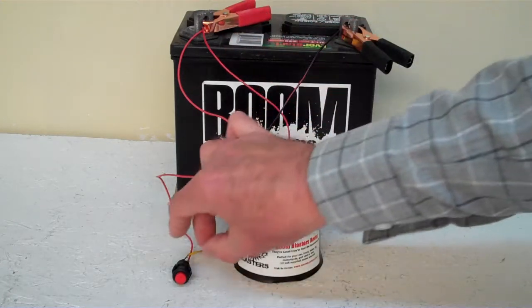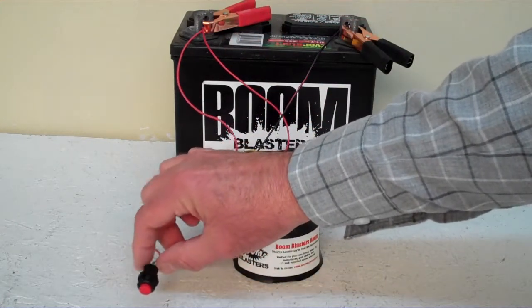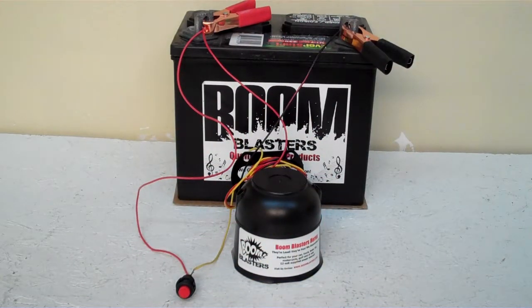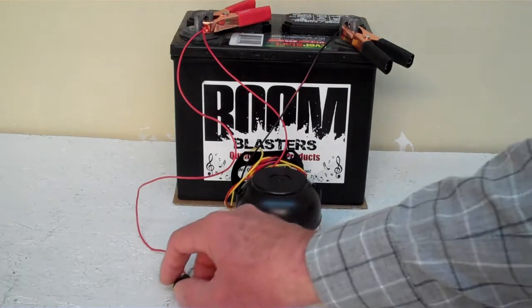You take your yellow wire from your horn to one side of the button which is included, then simply run another 12 volt wire to the other side of the button and you're good to go. So this is our Wedding March Sounds Car Horn.